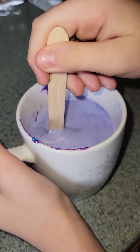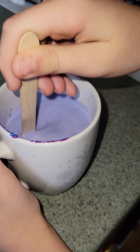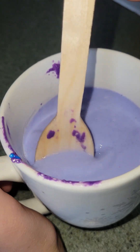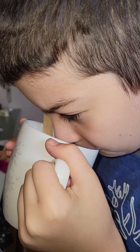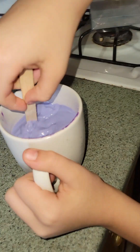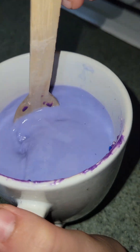Matthew took one little sip but he's gonna try again now that everything is mixed in and tell us his rating out of ten. Look at how purple that is — kind of a lavender color. Matthew's gonna take a little spoonful... it's not good? Not really. Out of ten, what would you give it? Probably a four. Four out of ten.